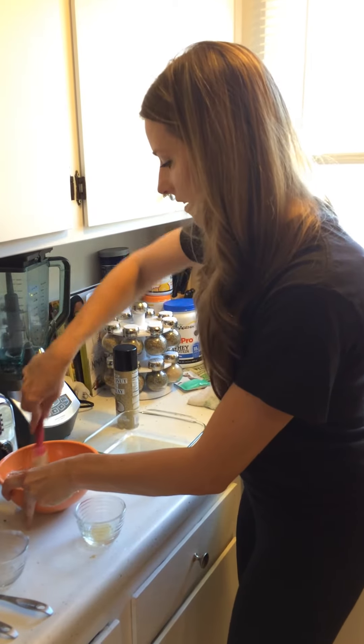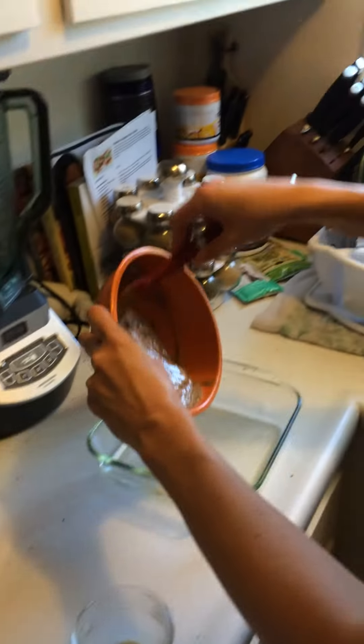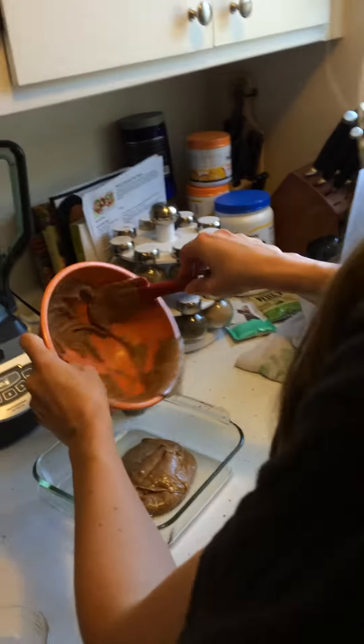Mix it up really good. It's nice and creamy, not clumpy. Pour it right in the pan and spread it out evenly.